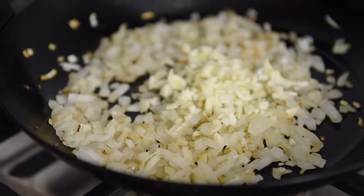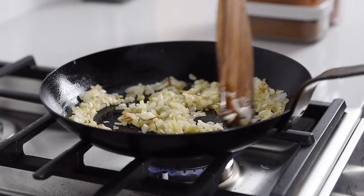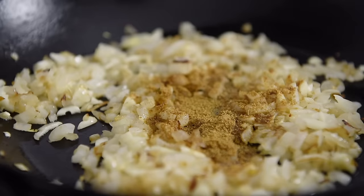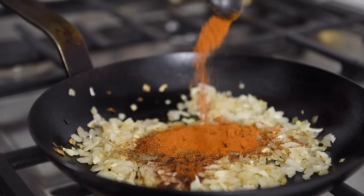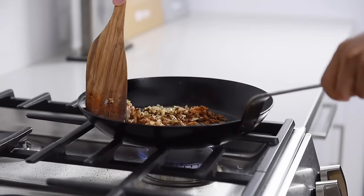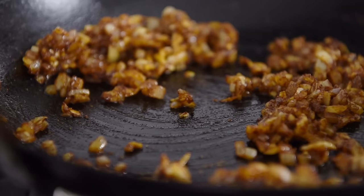Add garlic and sauté for another couple of minutes. Then add 1½ teaspoon cumin, 1½ teaspoon sweet paprika, 1½ teaspoon smoked paprika, 1 teaspoon cayenne pepper, and 1 teaspoon salt. Give the pan a stir and cook for about a minute so the spices really infuse into the onions and garlic.